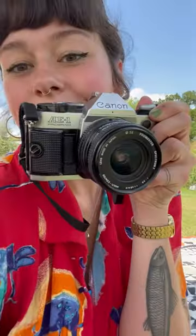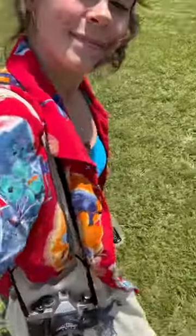Hey guys, this is Skyler and I just picked up this Canon A1 program from Cute Camera Co. Today we're going to go on a short photo walk with this camera and I'm going to teach you guys how to use it.